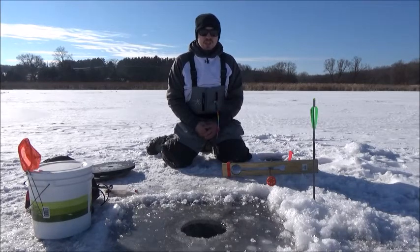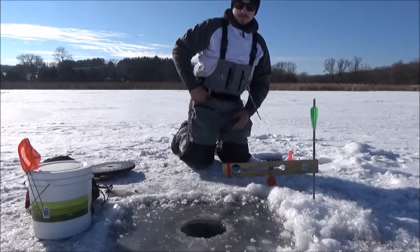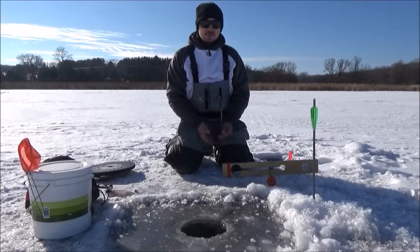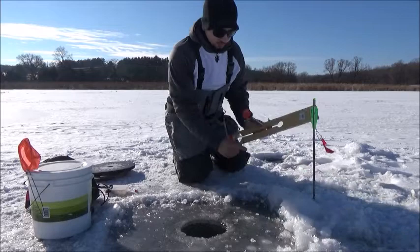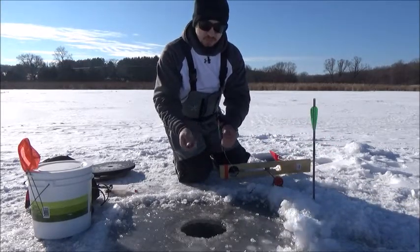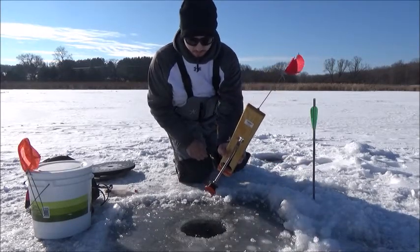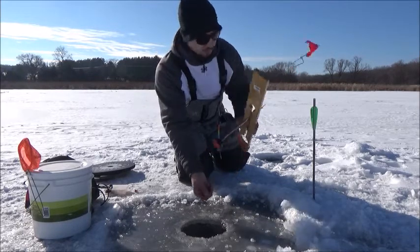The first and most common way to depth the tip up is simply dropping a depth finder down the hole, guessing what depth you want the bait to be, and then placing the tip up down the hole. For this we're just going to use a simple depth finder, which can be found at any sporting goods retailer for less than a dollar. Apply the depth finder to the hook and simply drop it down the hole. When the spool stops spinning, you know it hit the bottom.